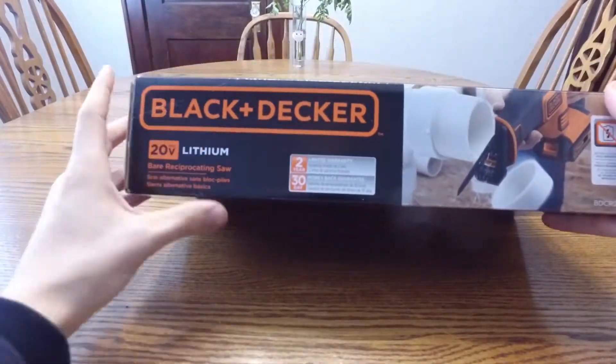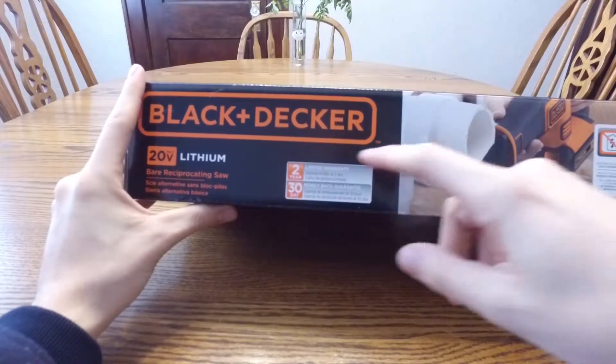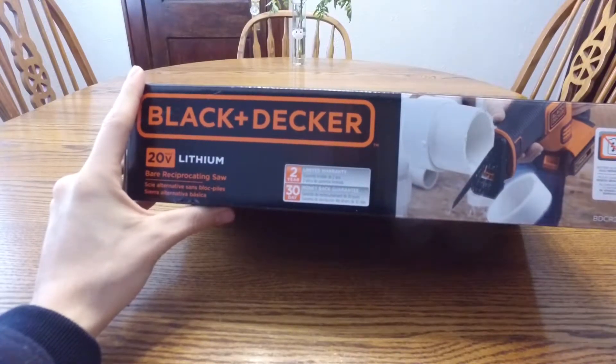Here's how it looks — just your typical Sawzall reciprocating saw. Looks awesome. Two-year warranty again.